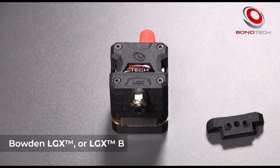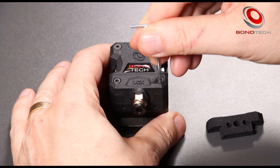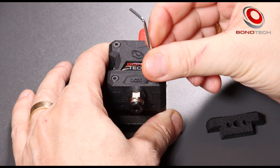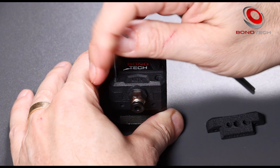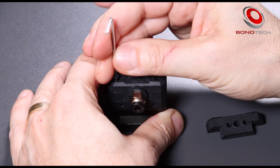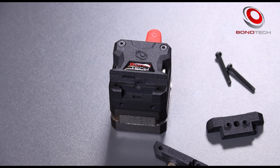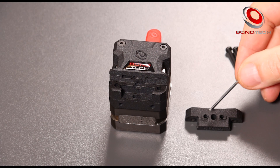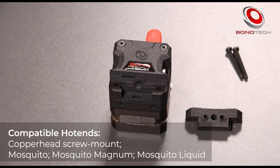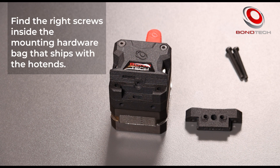And here it is — a Bowden LGX, the LGXB. Let's take it out again and look into the direct drive interface plug in more detail. At the bottom it has the Slice Engineering mounting pattern that fits the Copperhead screw mount and the Mosquito hot ends — Mosquito, Mosquito Magnum, and Mosquito Liquid. They all fit the same way. The mounting pattern fits on the bottom and two M2.5 screws hold it from the top.